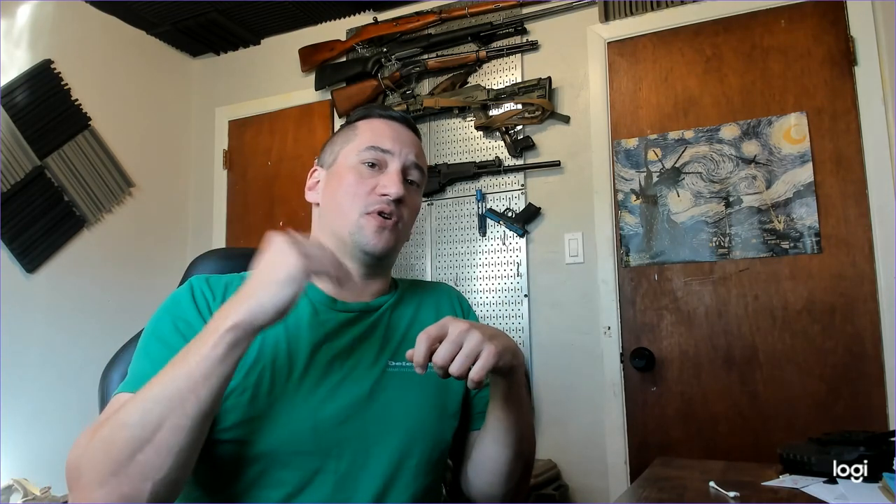Hey everybody and welcome back to 3Cog. Today I wanted to address a question I've been getting a lot recently: does a spray paint camouflage paint job last on your guns? I made a video about how to do a camouflage pattern using dish soap and spray paint, it was a very popular video, and one of the questions I get over and over in the comments is does it last?